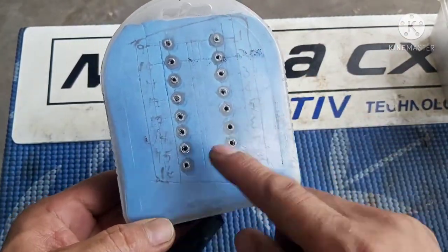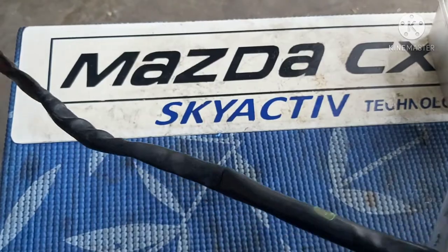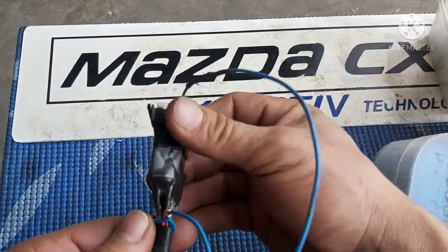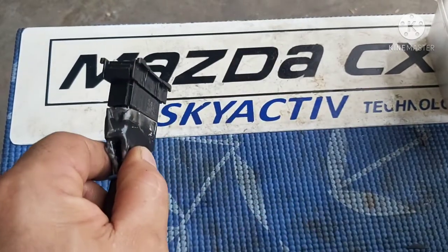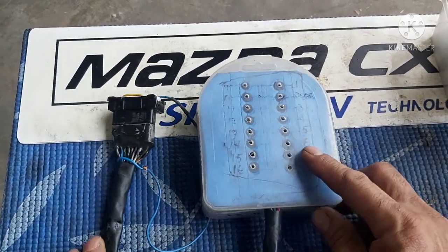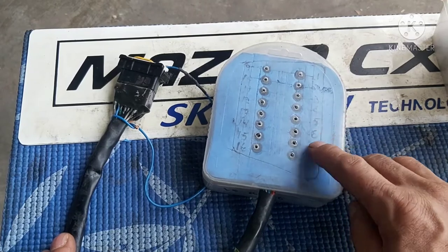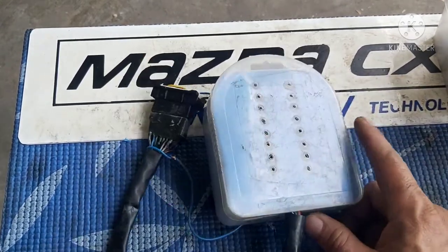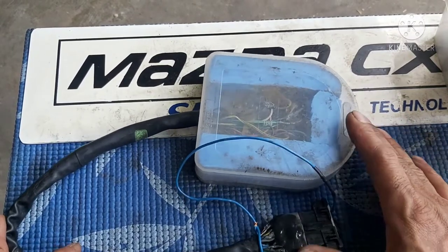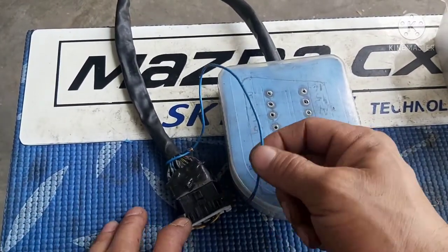Madali tayo maka-access — isasaksak lang natin ito sa OBD. Medyo mahaba yung wire. Dito na lang tayo babasa sa pinakaano ng OBD na ito. Same din naman — ito yung OBD natin. Saksak mo lang yan, parehas lang din naman ng nandito. Madali tayo maka-access sa ating OBD. Ngayon mga katropa, ipinturahan ko muna ito, tapos ilalagay ko ng sticker kung alin lang yung mga number para mas madali tayo maka-access. Ipinturahan ko muna mga katropa para gumanda ng konti yung ating OBD breaker.